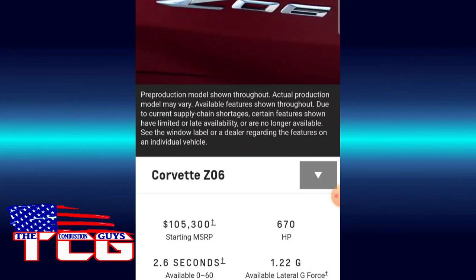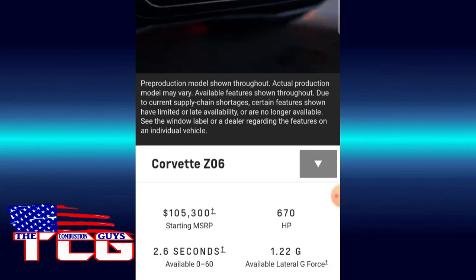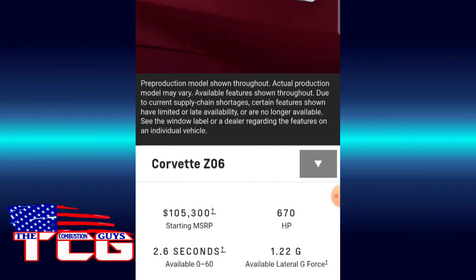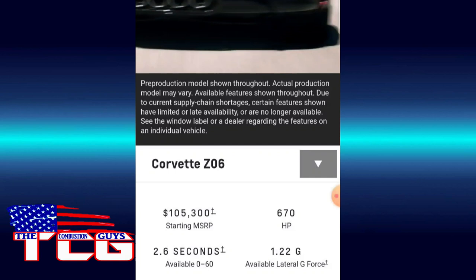I do like the center exhaust round better than those squared tips up to the sides. It's interesting — I've listened to some podcasts about this — because of emissions standards in Australia and Europe, the few Z06s they'll get over there will actually have to have the outboard exhaust. They will not have the center exhaust that we get here in the States.